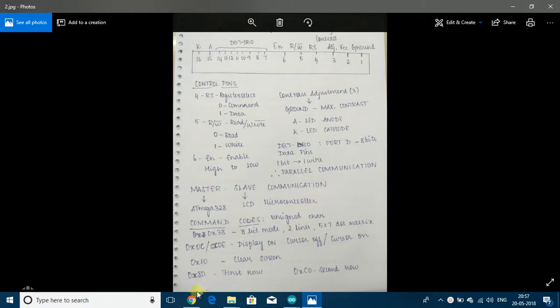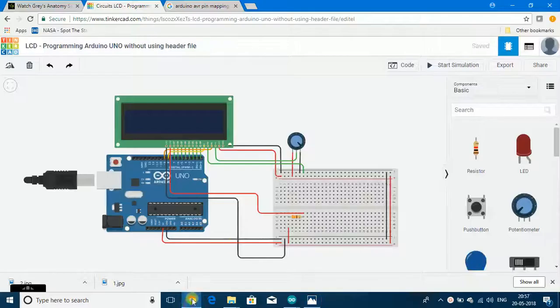In this video, I will be using Tinkercad only to explain the circuit since my code does not work on Tinkercad. However, I will be showing a practical demonstration of the working of the code by flashing it into an actual microcontroller.